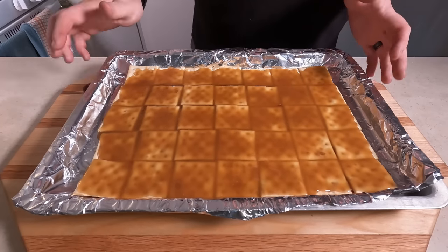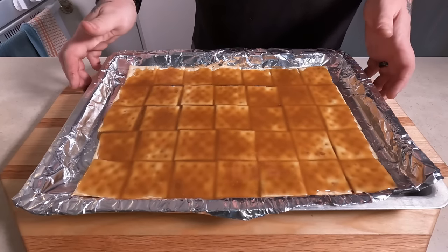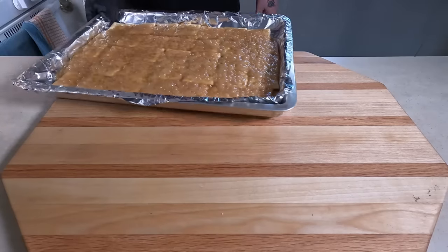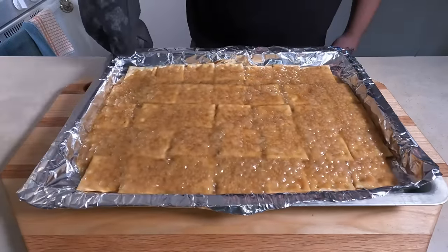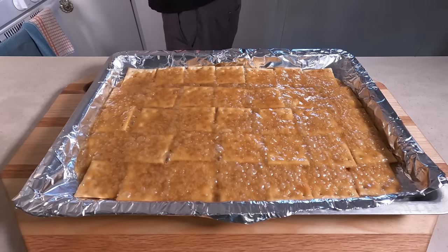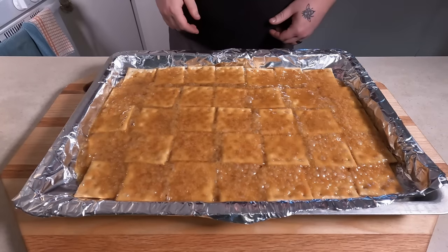Now you're gonna put these in your oven, preheated to 400 degrees, for about five or six minutes or so. After about five or six minutes in the oven, it should look like this — the caramel's gotten nice and thick.